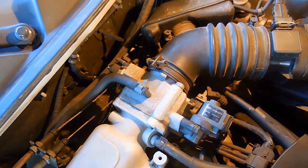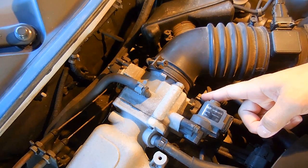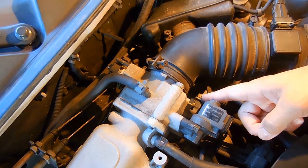When a throttle position sensor fails, you may or may not see a check engine light on your dashboard. But if you use a code scanner on the computer, plugged in under the dashboard or elsewhere, it should display a trouble code for a throttle position sensor.